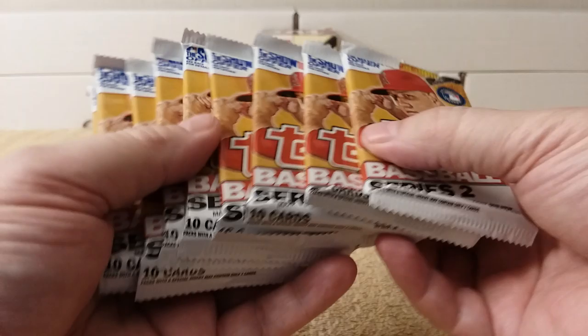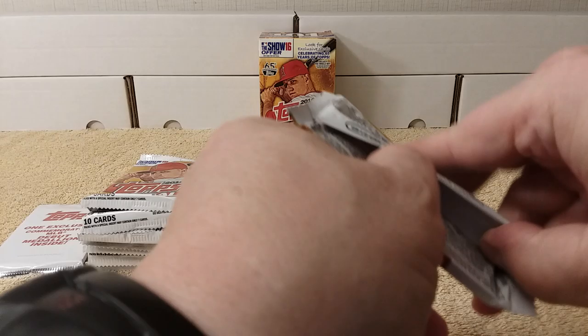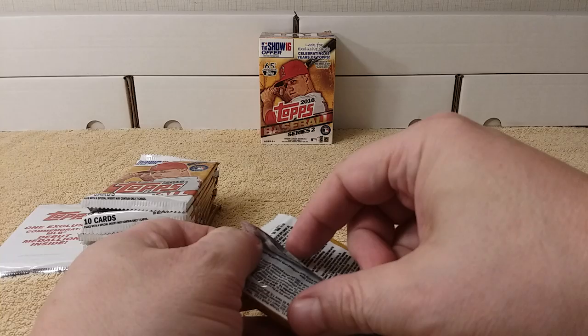There it is — 2016 Topps Series 2. There's the commemorative debut medallion. I'll save that for last this time. We have 10 packs — 10 packs! There are a lot of cards in here. Throwback Thursday, 65th anniversary of Topps, 2016 Series 2. Let's grip and rip.